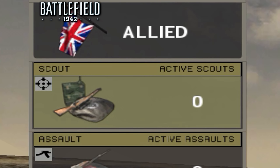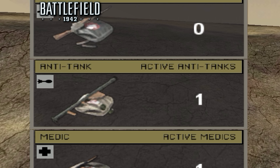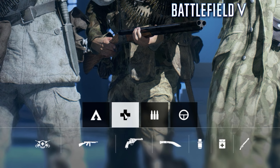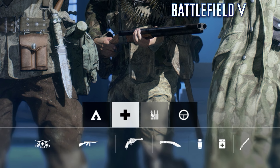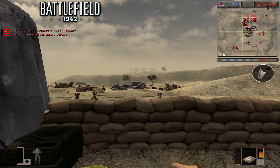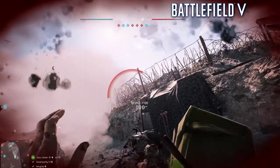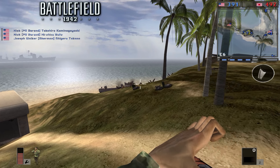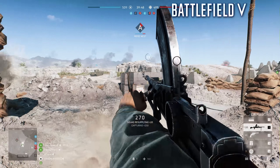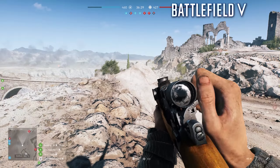Moving on, we have the classes. Battlefield has always been built around having different classes that can accomplish different goals. The original game had 5 classes: the Scout, Assault, Medic, Engineer, and Anti-Tank. BF5, however, only has 4 classes, with some of the more redundant roles being combined, like Assault and Anti-Tank. The medics have seen huge changes, going from simply running behind teammates and healing them directly, to being able to revive downed players with an animation and throw health instantly. The Engineer class went from being a rifleman with access to some landmines and explosives, to becoming the Support class with access to light machine guns and the ability to fortify positions. Snipers are now equipped with spotting tools, and sniping itself requires much more skill thanks to bullet travel and bullet drop gameplay mechanics.